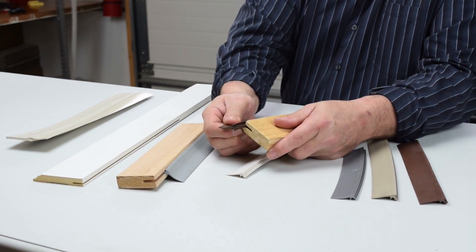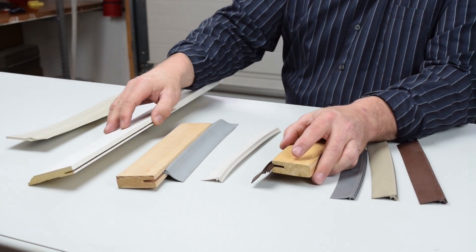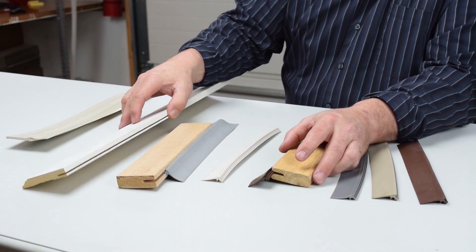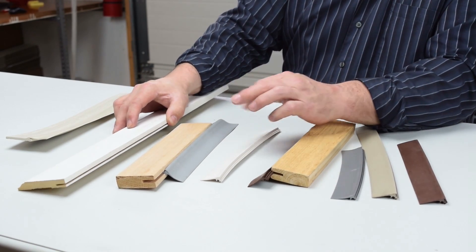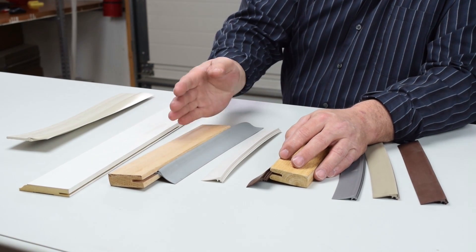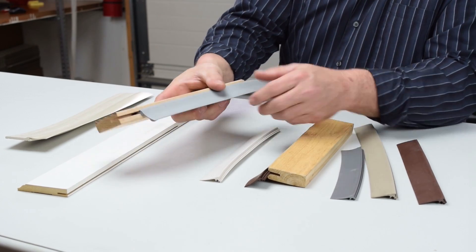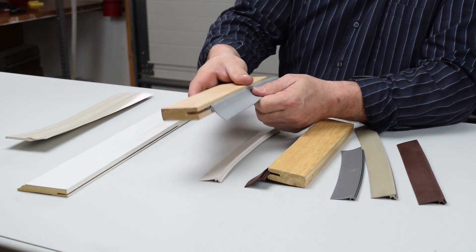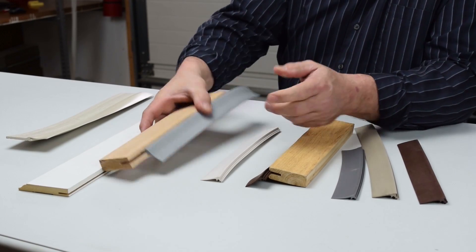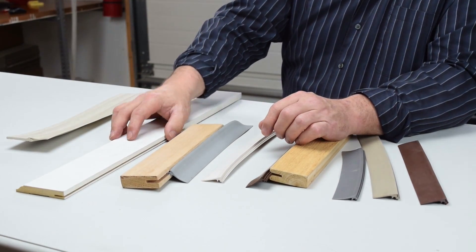It stays in there really good and holds well. You can vary your slot thickness just a bit — this was a 1⅛ inch saw blade and it was a little tight. Here I ran two passes through and set my fence off just a bit to get it a little wider. It fit in a little easier but doesn't stay quite as well, though it's still really in there good.